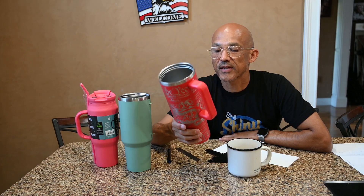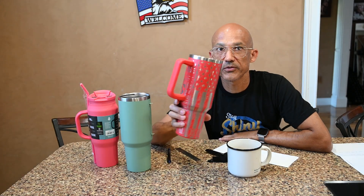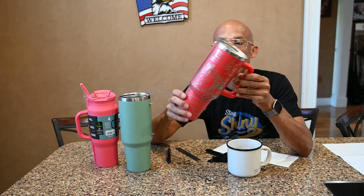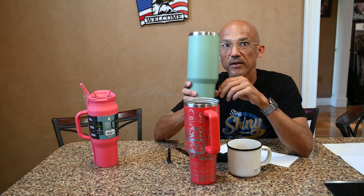Tumblers are kind of all the rage right now. This is a Stanley dupe — not an official Stanley — but you can see this is a full wrap engraved; the pattern goes all the way around the tumbler. This is a blank that I've removed the handle on, and then this is just a different style of tumbler that I haven't done anything with.